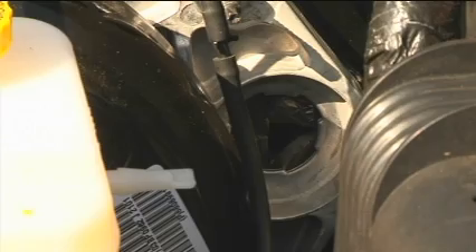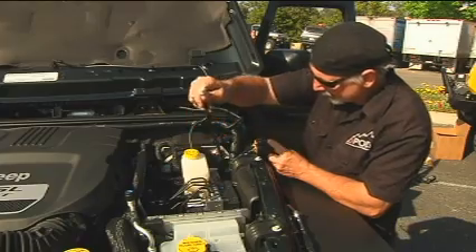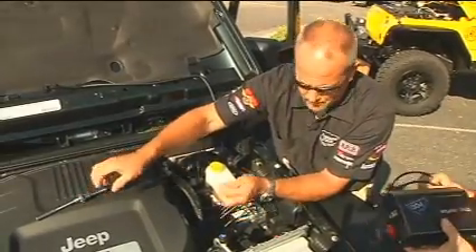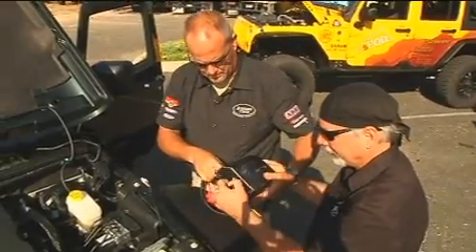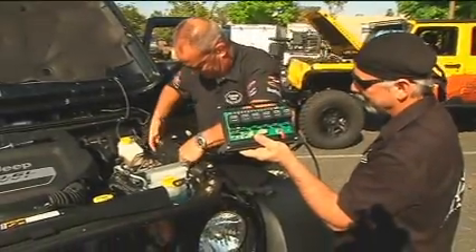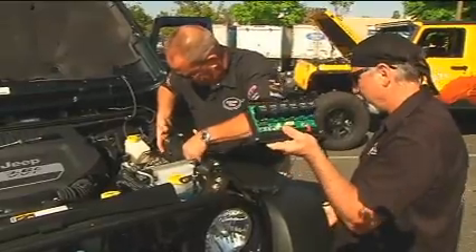It's coming through. There we go. I'm going to probably have to kick this loose to get that circuit breaker through.